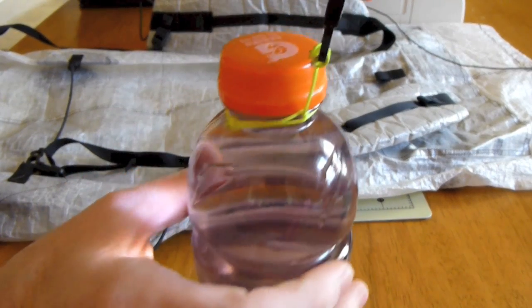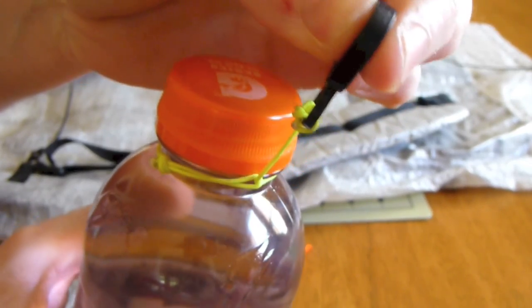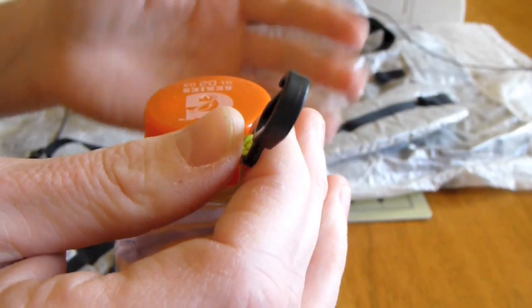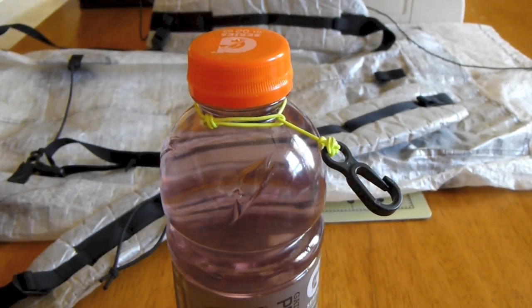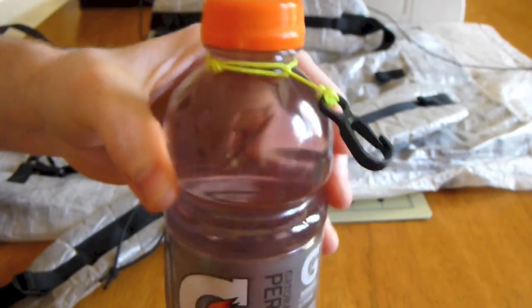This right here is actually what carries the weight of the water bottle. Since it's run through there, it's locked — it's not going to loosen up while I'm carrying it, so it's not going to fall out. Also, the spectra cord has a lot of memory to it, it's stiff, so it doesn't really fall off whenever I take it off to take a drink.